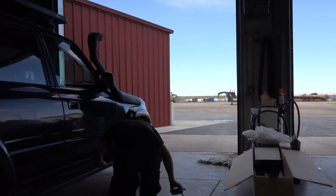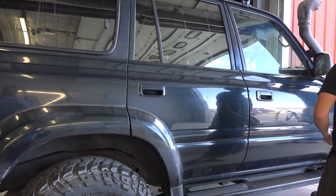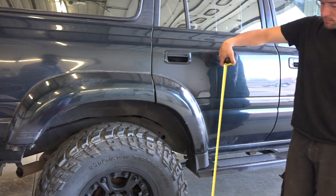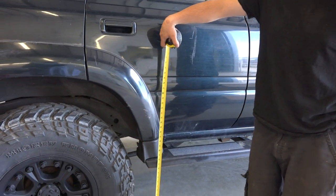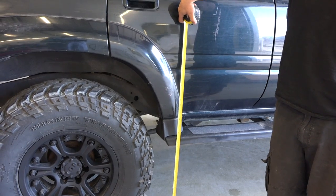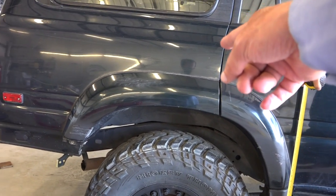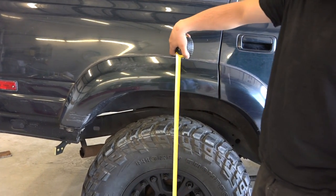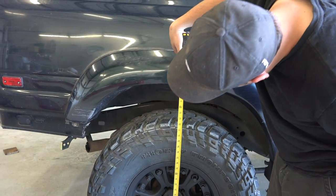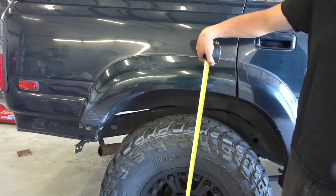I think I mentioned how heavy the bumper is. So we're going to measure now to get a baseline reading. Once you measure from the flare to the floor, it's about 39 and three quarters inches — yep, exactly, 39 and three quarters.